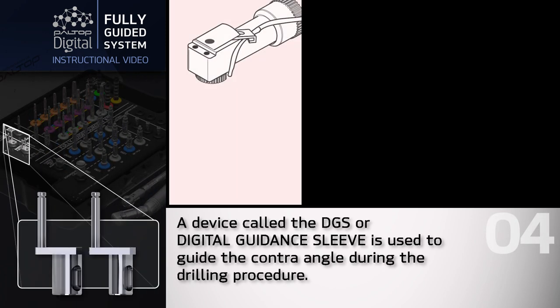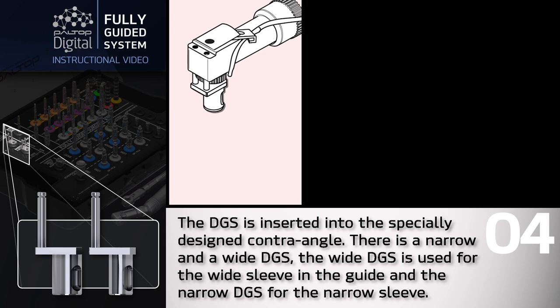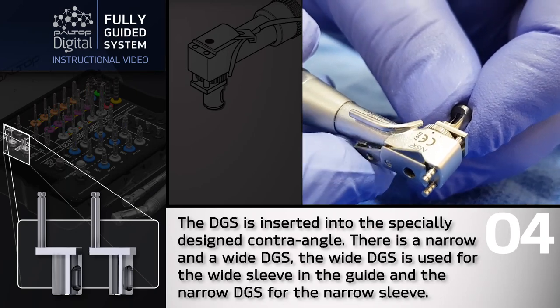A device called the DGS, or Digital Guidance Sleeve, is used to guide the contraangle during the drilling procedure. The DGS is inserted into the specially designed contraangle. There is a narrow and wide DGS to choose from — the wide DGS is used for the wide sleeve in the guide and the narrow DGS for the narrow sleeve.